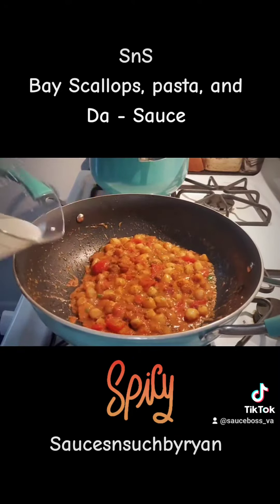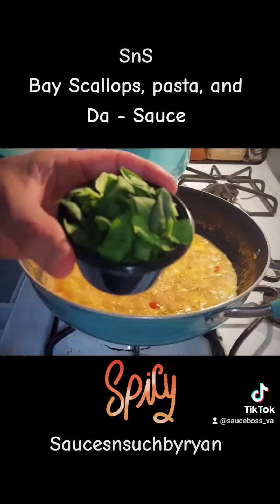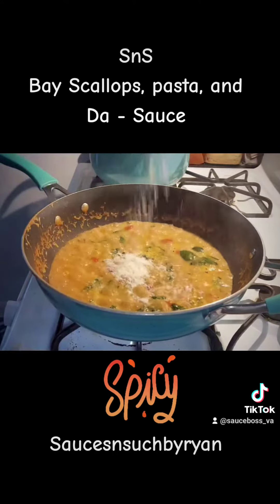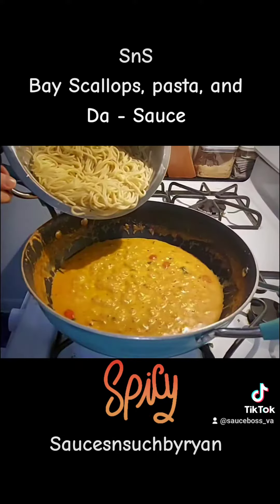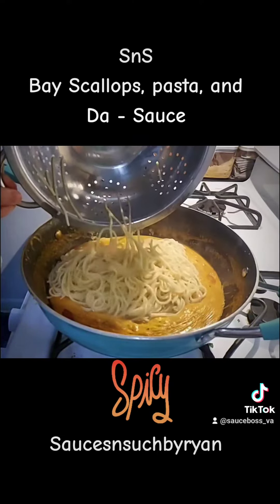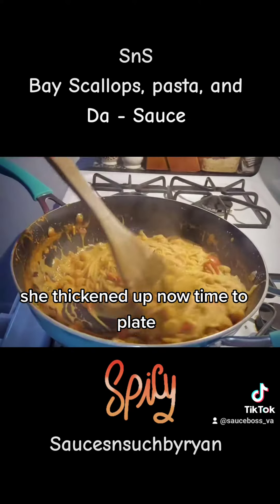Give her a stir, adding the milk. Spinach, parmesan cheese, cream cheese. Pasta going in. Simmer and stir — she thickened up. Now time to plate.